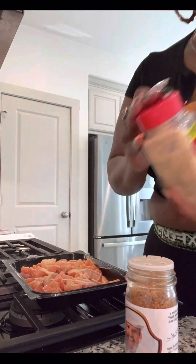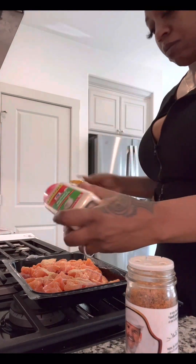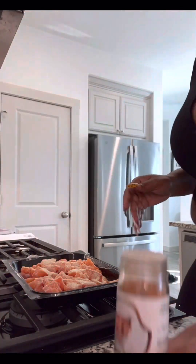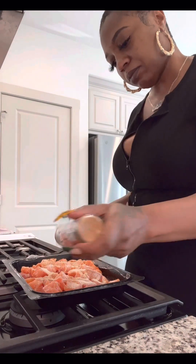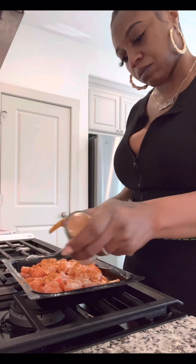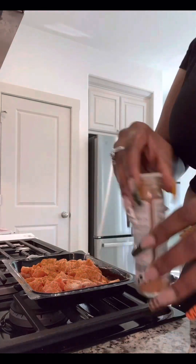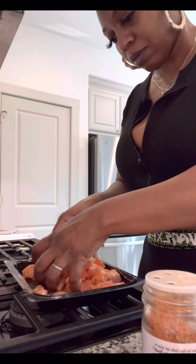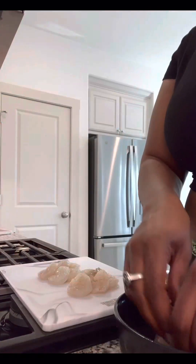So I think I used garlic powder, some Creole powder, and onion powder, and I just seasoned them really, really well to make sure they had good flavor. I also used a Cajun Creole type seasoning — I recommend using my Chef V Cakes Cajun seasoning, which is available on my website for order. Then you just mix it up, make sure it's fully coated, make sure you get all of those pieces.